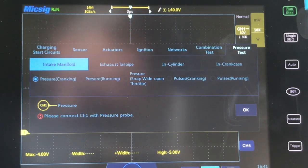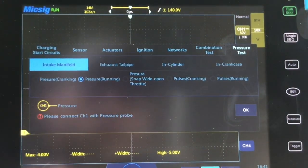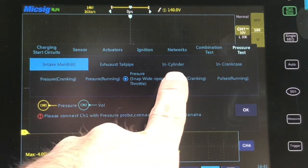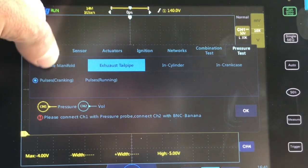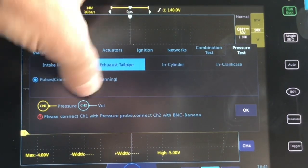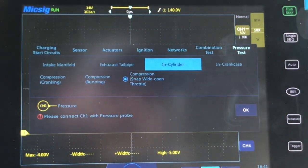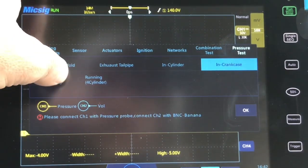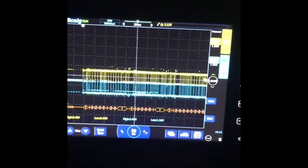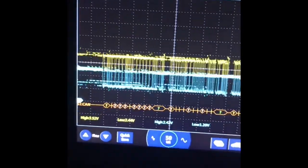You're going to need a pressure tester to do those tests, and you can see the list. That concludes this video covering what came with the scope and a quick look at the automotive presets. Stay tuned — next videos will be using the scope in action on vehicles. It also comes with a power adapter, power cord, lithium battery, carry strap, screen protector, and a certification of calibration. If you like the video, hit subscribe, like, and notifications, and leave comments or complaints letting me know what you want to see in the future.